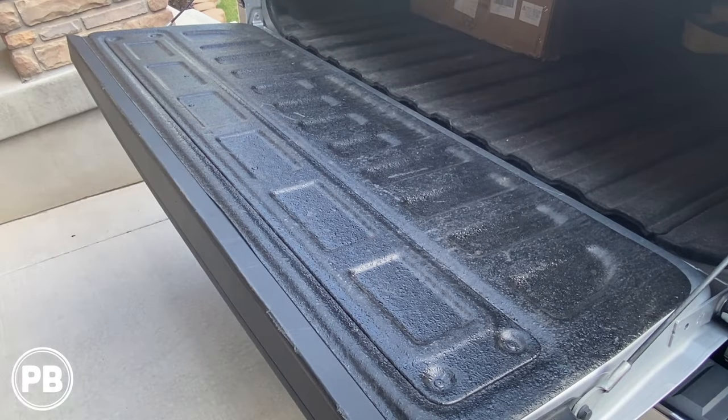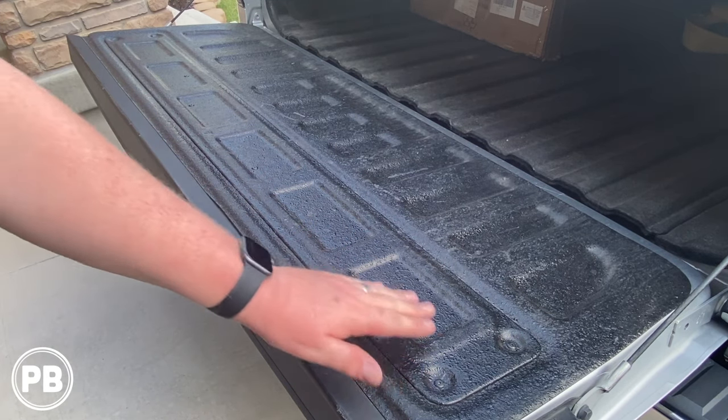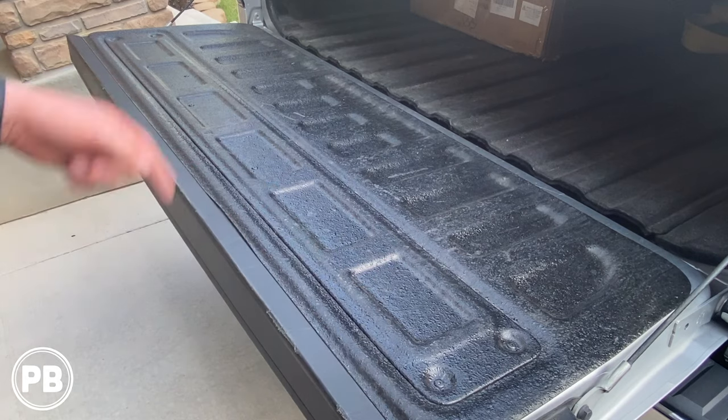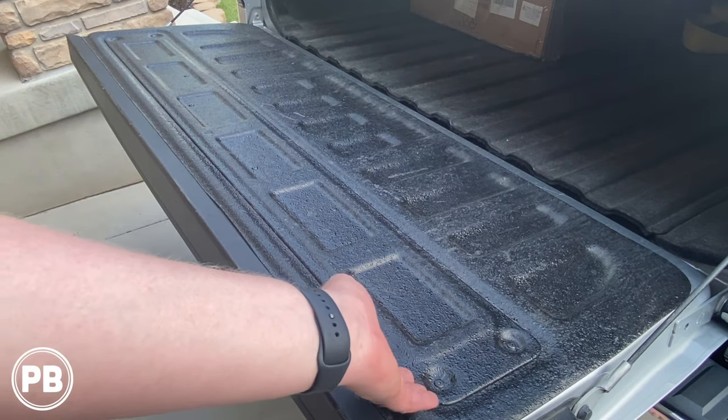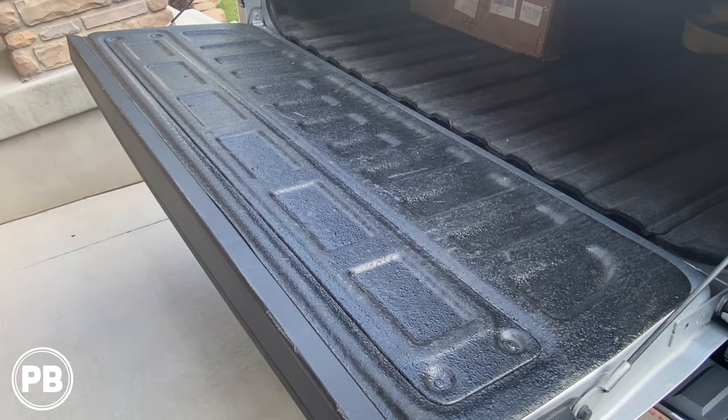So we're here at the truck. There are going to be eight T15 Torx screws holding on this access panel here. What we need to do is remove those, and then we'll pry up this panel, exposing the harnesses and the camera so we can remove them.